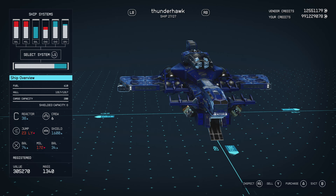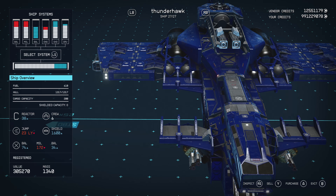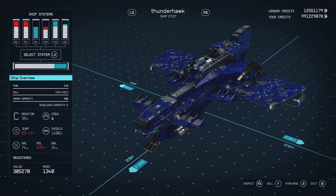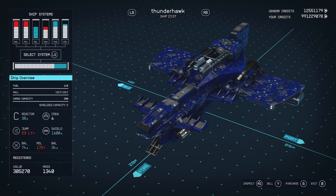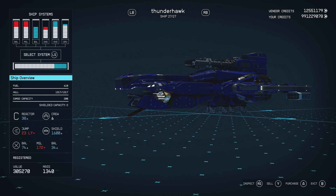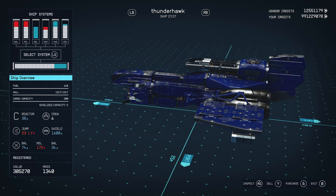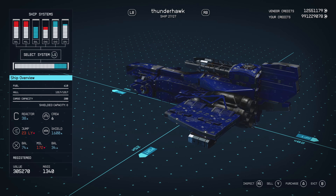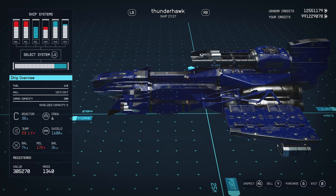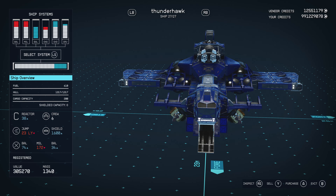If you take a look at the stats: fuel of 610 — that's because I have fuel hidden in the front. A lot of these are purely aesthetic, but it can function. It's got a hull of 1317, which isn't too bad for a C-class. Cargo capacity of 200 — it doesn't carry a lot, but realistically these are meant to be dropships. C-class reactor of 38 power, crew of 6, jump range of 23 light years, 600% shield, and three sets of weapons: ballistics, ballistics, and missiles.